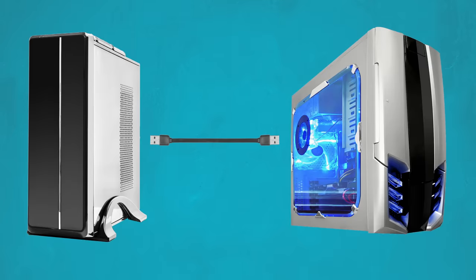So if, for example, you've ever wondered why you can't just send data between two computers by connecting them with Type A to Type A, this is a big part of the reason why.